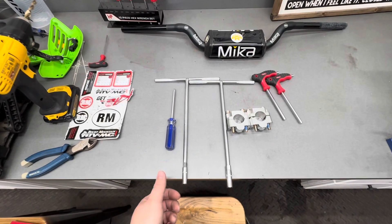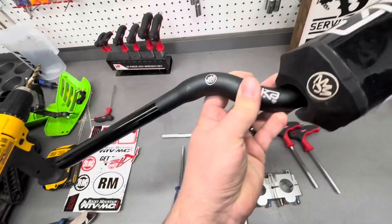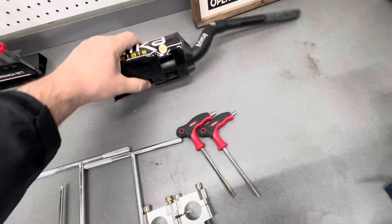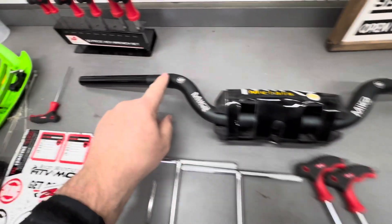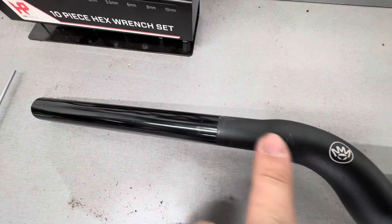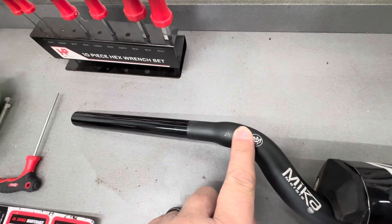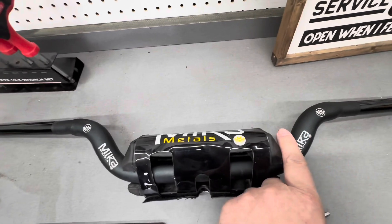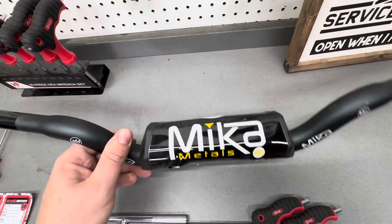So for the parts — the bars: Mika Metals, not sponsored by Mika, but these bars are really good and durable. You can see how over here they taper down to that 7/8 so you'll still be able to use the same throttle and grips, but they get bigger here to provide more support. We're going with no crossbar because I think it's a pretty sweet look, and we're going with black.